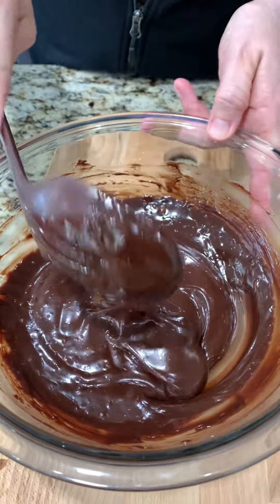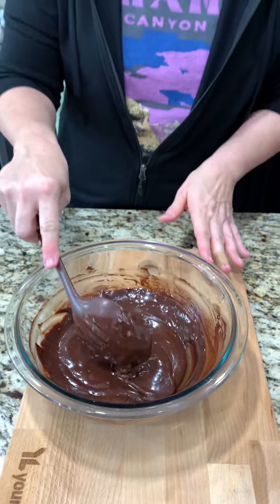That looks pretty good. Now we want to let this cool just to room temperature, and then we're going to add something to it.